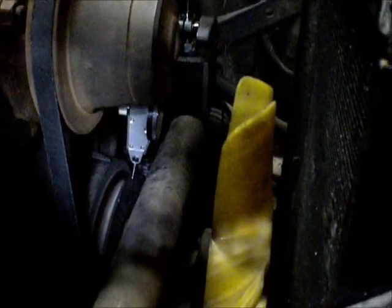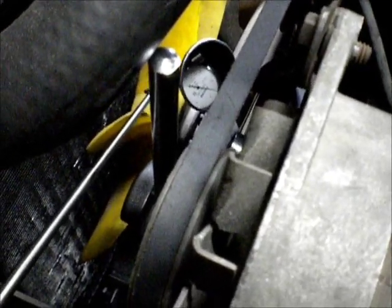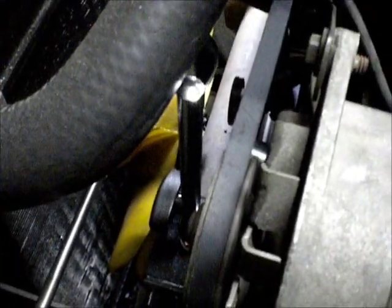I've got myself a dial indicator set up on the end of the fan pulley. I've pushed the crank all the way back with a big screwdriver, levered it against the crossbar right here, which pushes the crank all the way back.